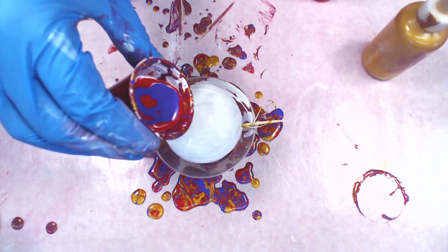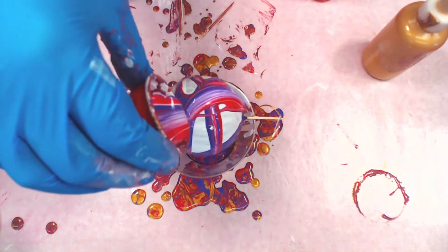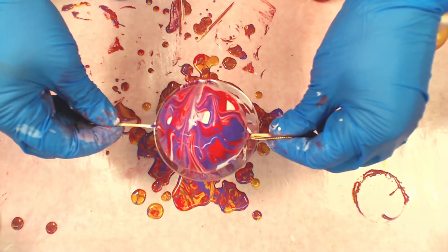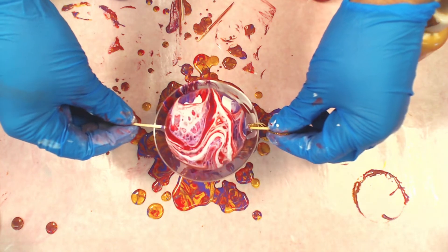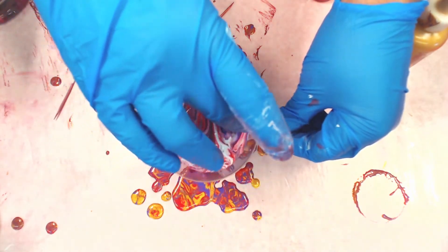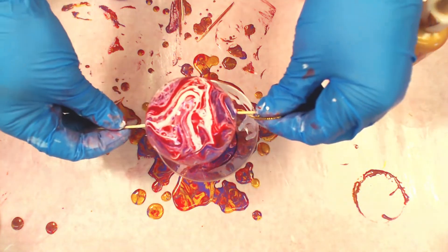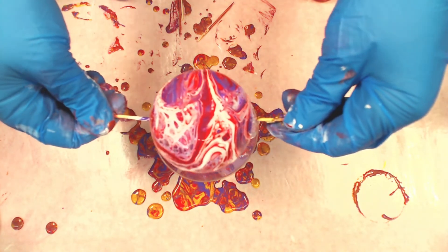Now we're gonna ribbon just like we did before. Look at that — it twirls on its own, that is so cool! See all those cells we're getting? Twirl it around so you get full coverage. If it's not covering everywhere, just use your finger to break that surface tension a little bit. You don't need a blowtorch of any kind. Now that the whole thing is covered — look at that, isn't it gorgeous!